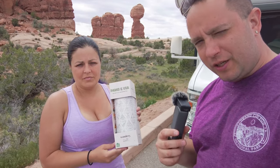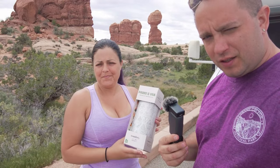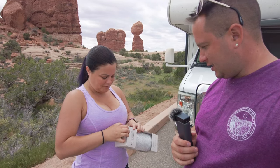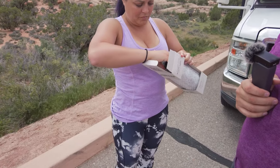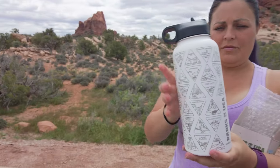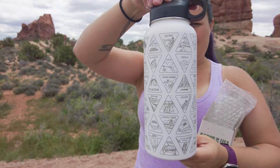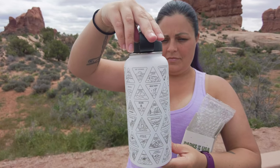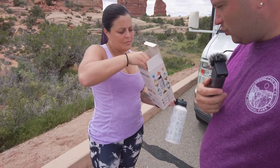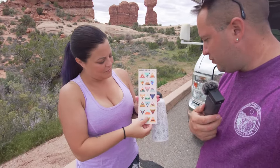You can pick these up at the welcome centers at some of the parks. We got ours at Bryce Canyon. It's nice laser etched, engraved with all the national parks on it, and then they give you stickers for each of the parks so you can put them on as you go to each park. It kind of helps you show off all your travels.